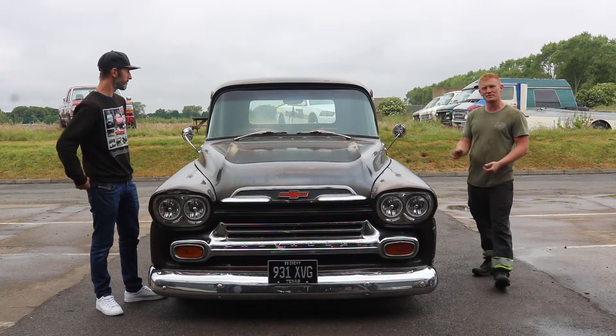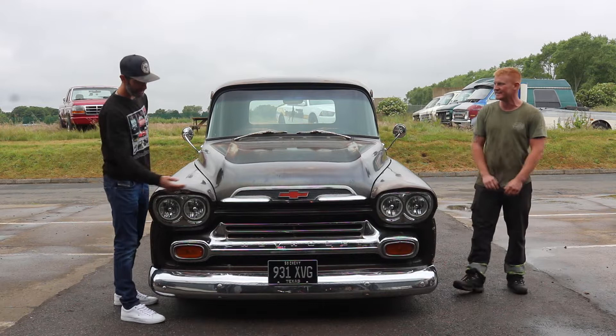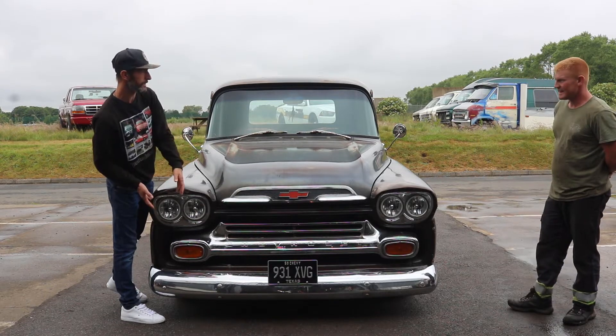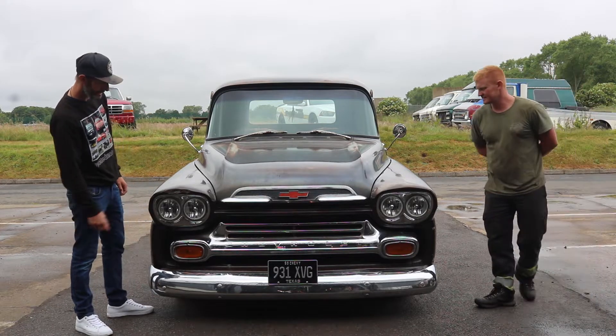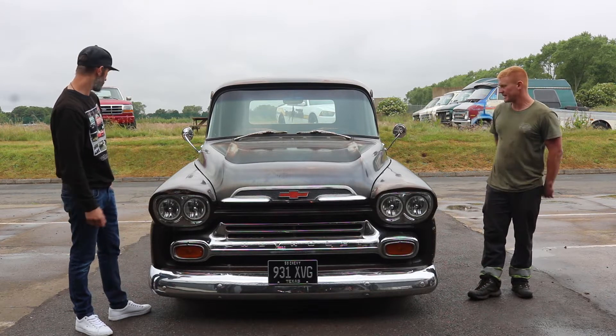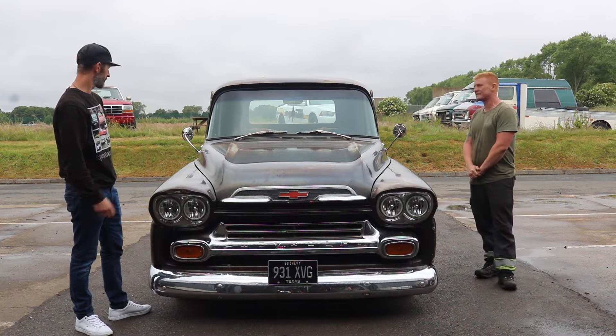We love patina — I know it's not everyone's cup of tea, but this is a real feast. Look at the chrome; it's not rough and ready. There are some really nice things done to this, but it's not like the owner's going to put a clear coat on it. It's got a lot of nice features, and the paint and patina really suit it. It's just a lovely truck.